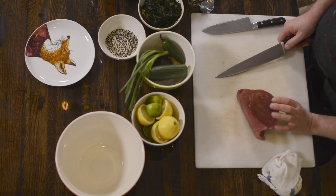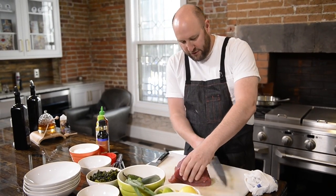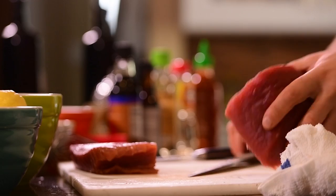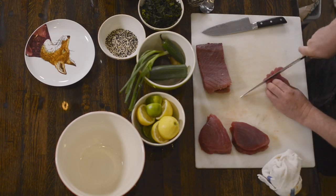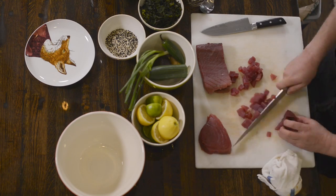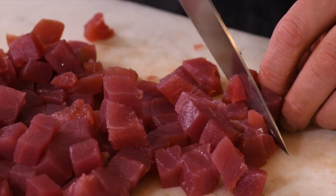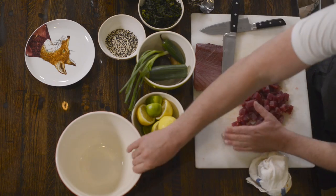I'm using number one grade ahi tuna. We're gonna cut off a beautiful piece off the top, the eye of the fish. You want the really beautiful eye without any of the white sinew in there. We're gonna cut it in a large dice, making bite-sized pieces that you can pick up with a fork. You wanna keep this ice cold until it's time to use it — do not let this sit out while you're getting all your other ingredients together. You want the fish to be ice cold. You wanna serve it cold. Otherwise, it could go bad on you.